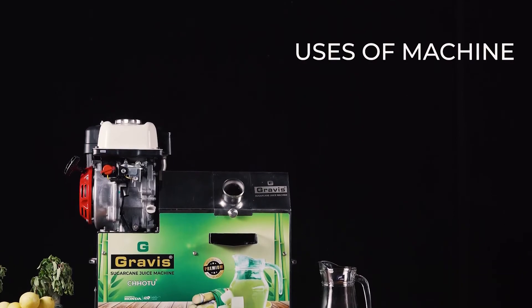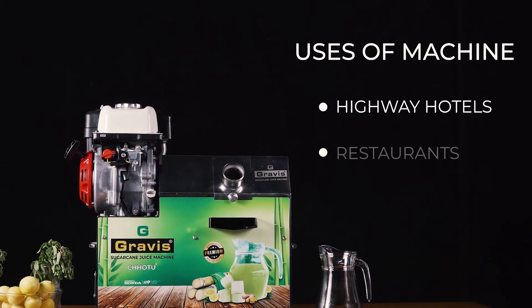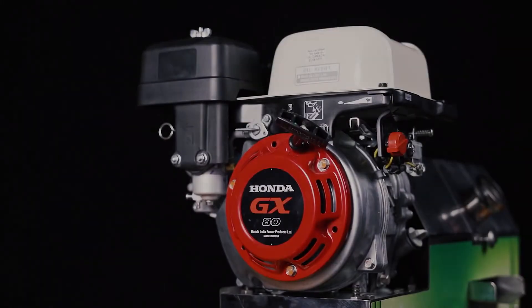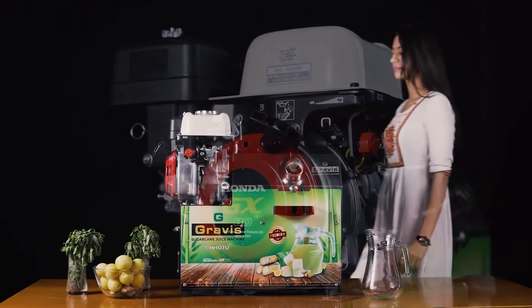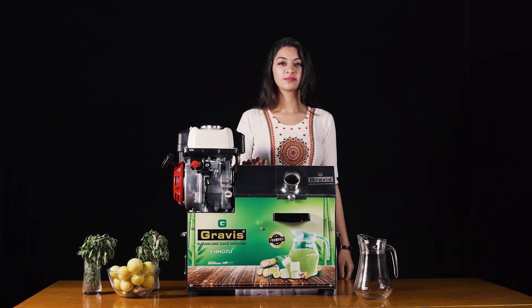The machine can be used at various businesses, like highway hotels, restaurants and cafes. Isn't it amazing how easy the machine is to use and clean? What are you waiting for? Get your Chotu Plus today and get started with a healthy lifestyle.